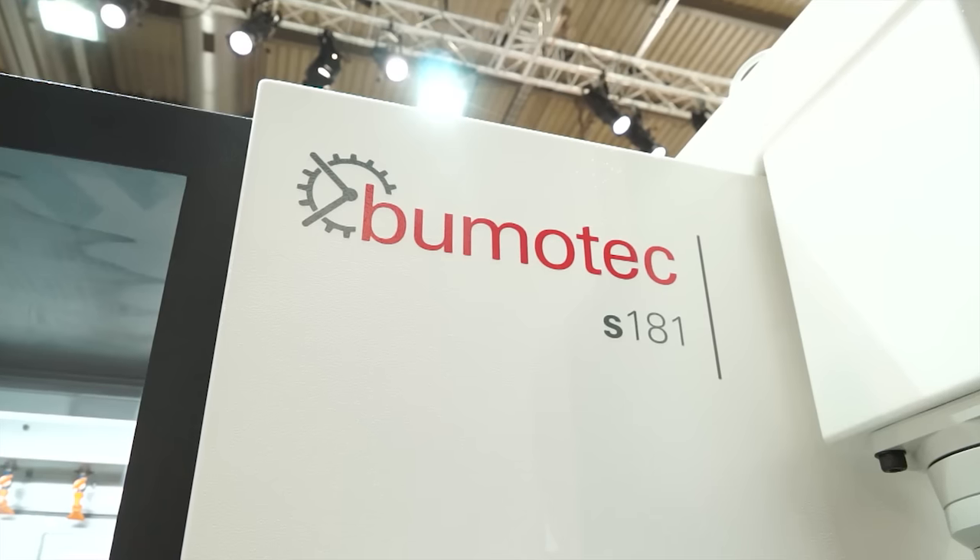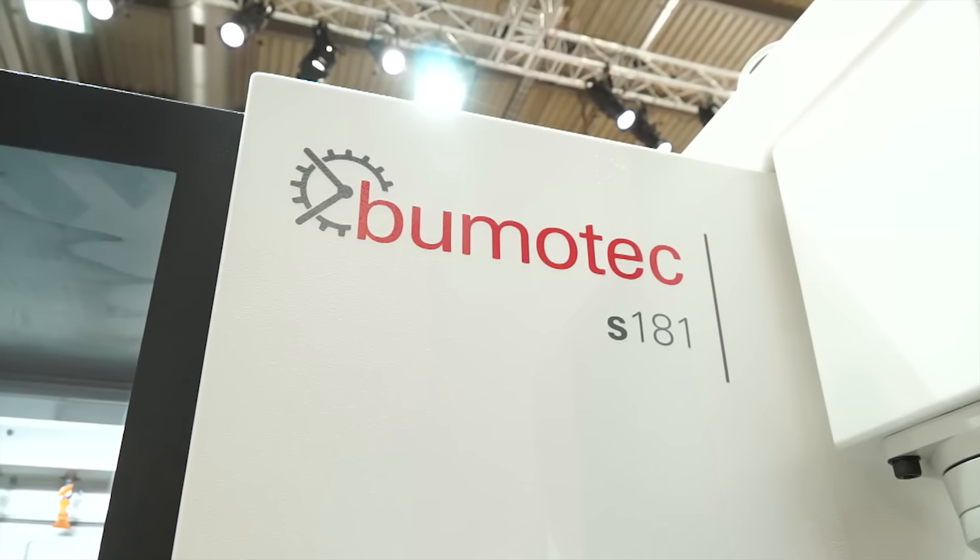Paul, we've got a new machine here. This is the BoomerTech S181. What actually is it? It's a compact, 9-axis, multitasking machine with concurrent second operation capability.